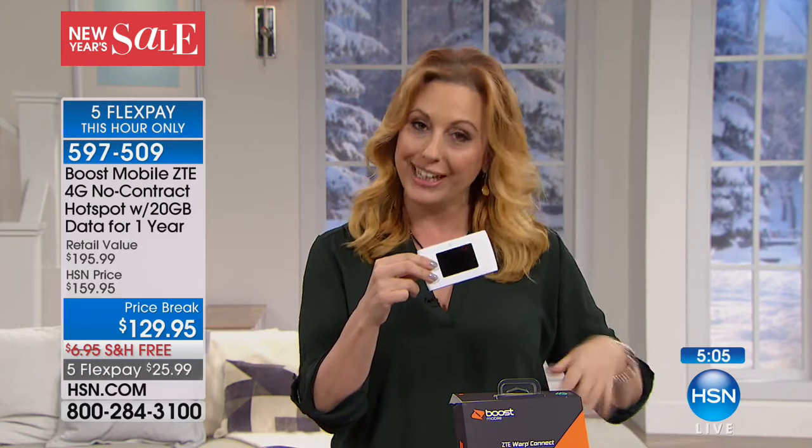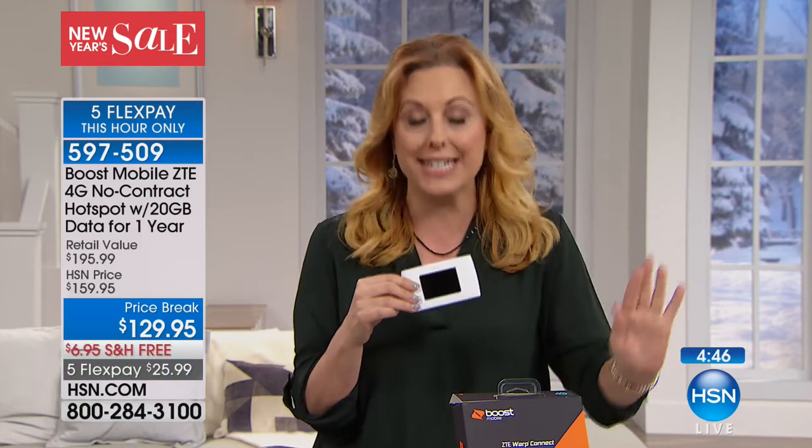You put down $25.99 — that's five FlexPay for my hour only, going away in 30 minutes. There are 475 of them left. This is the only time we've ever done this — it's brand new, we're launching it. 20 gigabytes of data. It's not five anymore, it's 20, and you have an entire year to use that. No contracts, no credit check. You're not going to get a bill for a year. Use that internet whenever you want, wherever you want. This is basically like a freedom card — you have the freedom to use all your devices wherever you are.